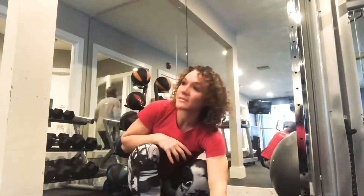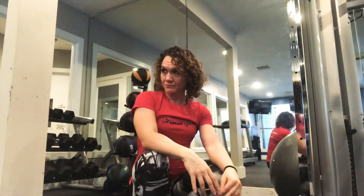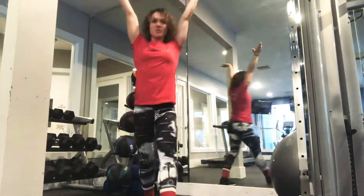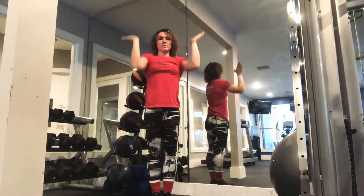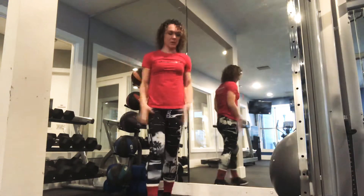Another point for your handstand pushups — your handstand pushup reps: same standard. You need to start at full extension of your arms with everything straight before you lower down. One, two, three.